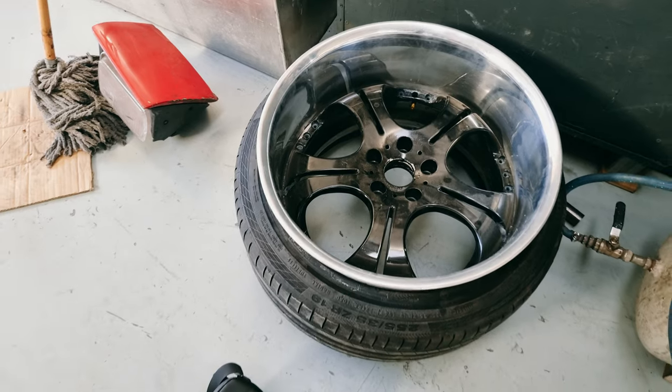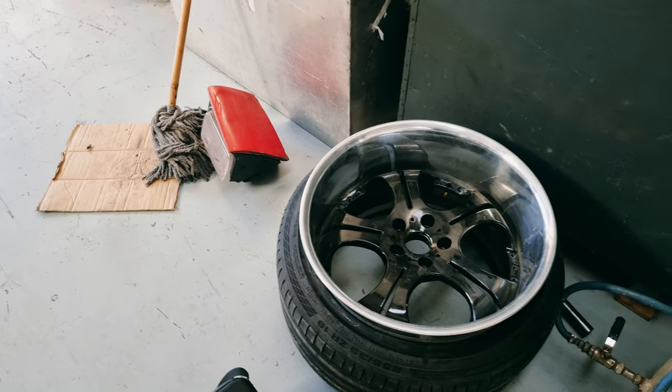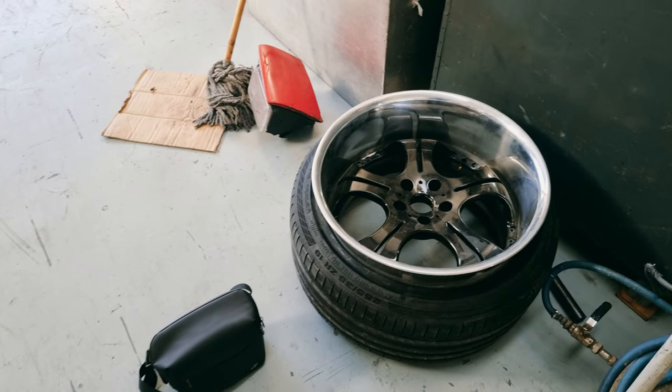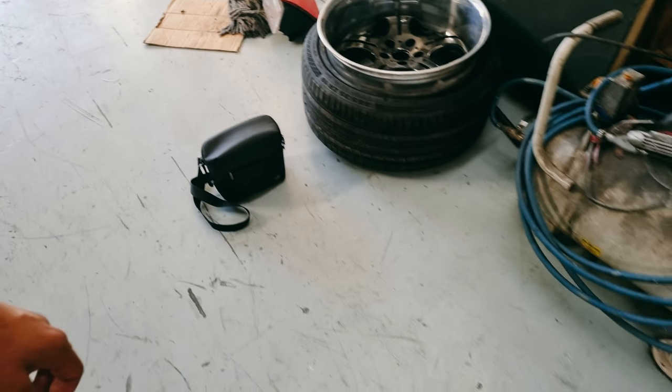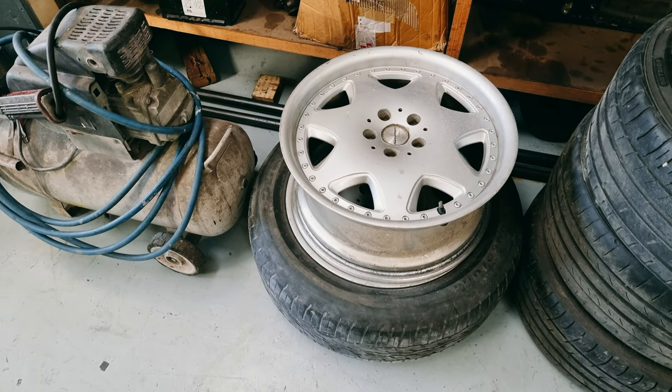These are the wheels of the Lexus — I believe there's another set that they're busy with. Yeah, some cool things here in the workshop, and I believe they're going to be doing these custom also.